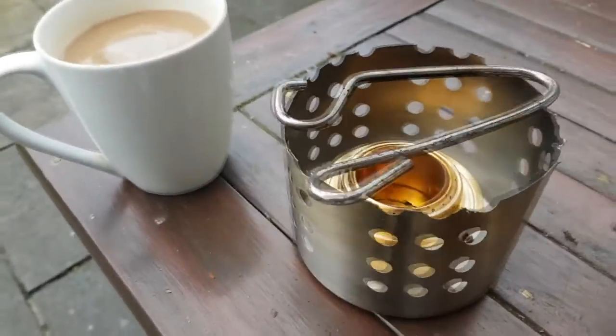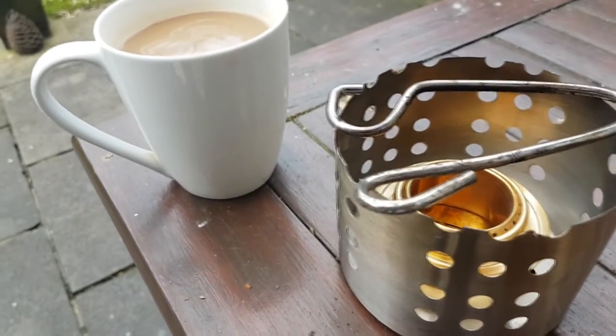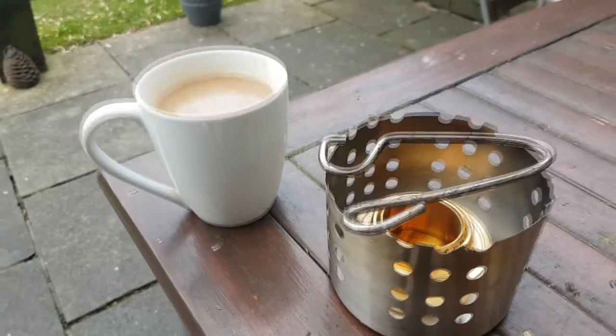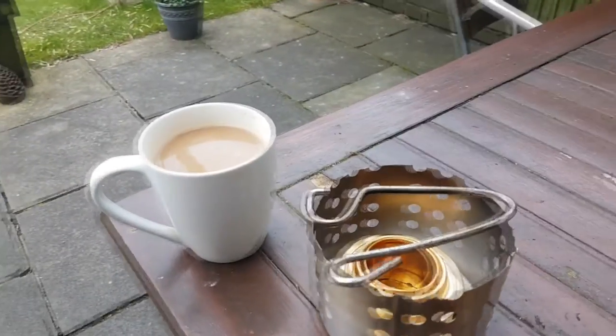I might have to change my design a little bit. It's got a surround for it but it wouldn't fit my cup on it, so I might have to change it and buy another cup. But because I'm a tight arse I don't want to. Anyway, that was just a little experiment.